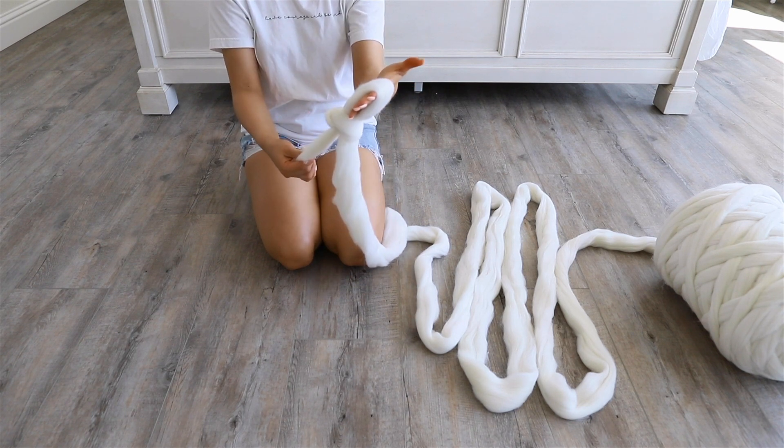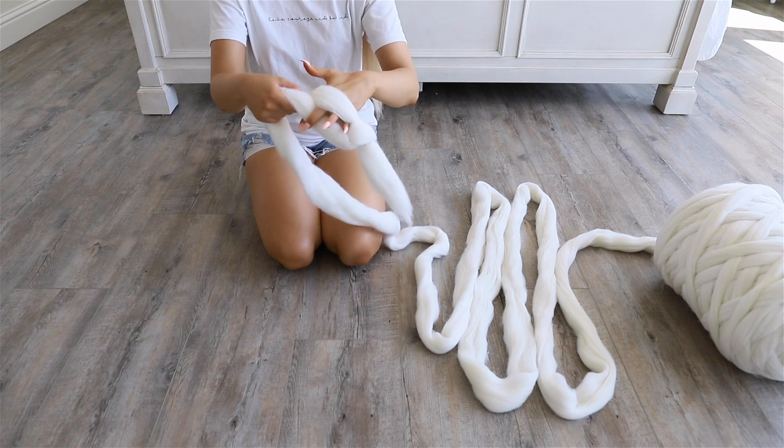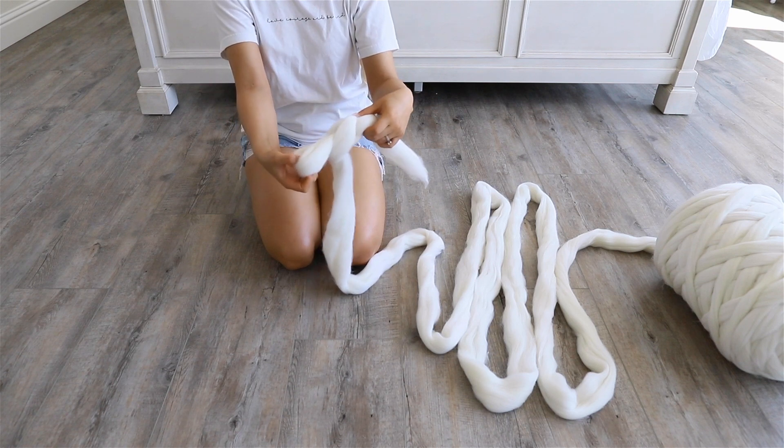I'm going to make sure that my loop is tight by pulling very gently on the ends. Then I'm going to create another loop by pulling a section of wool through that first loop, about the same size as the first one.